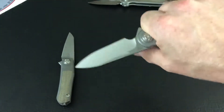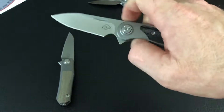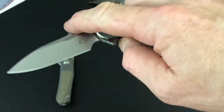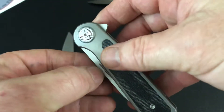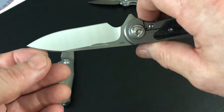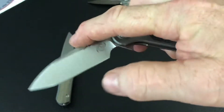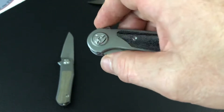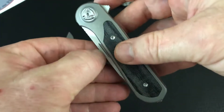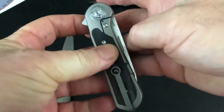Yeah, I think with that nail nick it gives it a little bit of that gentleman's feel — you know, you're in a rush, just flip that open. Maybe if you're in a restaurant or a public park, you pull that out, there's a lady sitting right next to you and you just do the nail nick — clean your apple, the thread on your pants, your nails — and then you can close it up quietly. Well, not too quietly, it's pretty nice detent on these. So yeah, that little nail nick is great for the right-handed person, and left-handed as well.